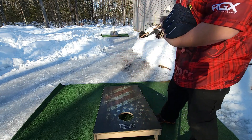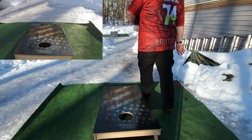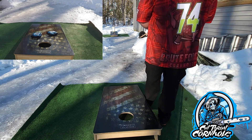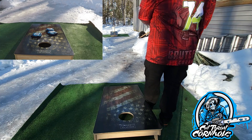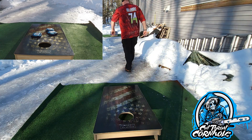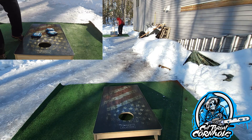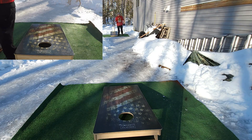I gotta get ready for work but as always, want to give a shout out to our first sponsor — Cutthroat Cornhole Company. He makes the Hacksaw and the Butcher right now with more bags to come, so stay tuned for that. As soon as I get a discount code or we work something out I'll let you guys know. We're still working out the stipulations of the sponsorship and what we're going to give back to you guys.